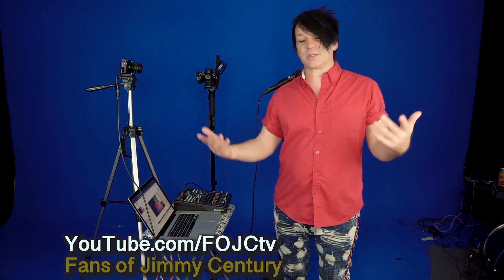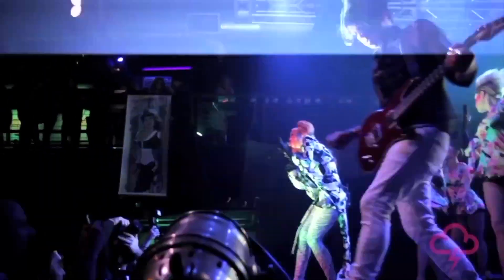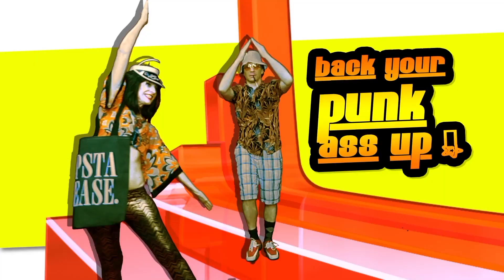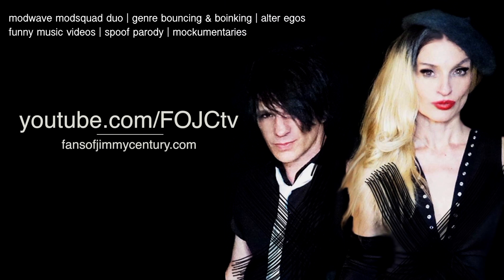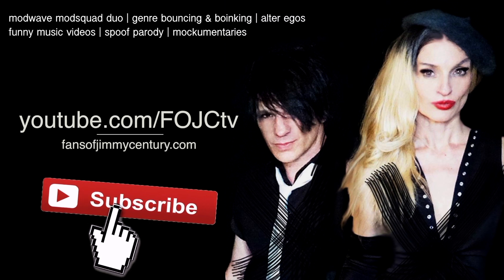Anyway, I hope that helps you out. Make sure you guys like, subscribe, comment — if you have any questions, leave them in the comments and we'll help you out as much as we can. Make sure you check out all of our videos over on youtube.com/fojctv. That's my band and my wife's band. We do a lot of cool stuff over there, and our music is on Spotify or wherever you stream. It's Fans of Jimmy's Century and we'll see you next time. From Television City in Las Vegas, it's Fans of Jimmy's Century's Fatale Originale Variety Hour.